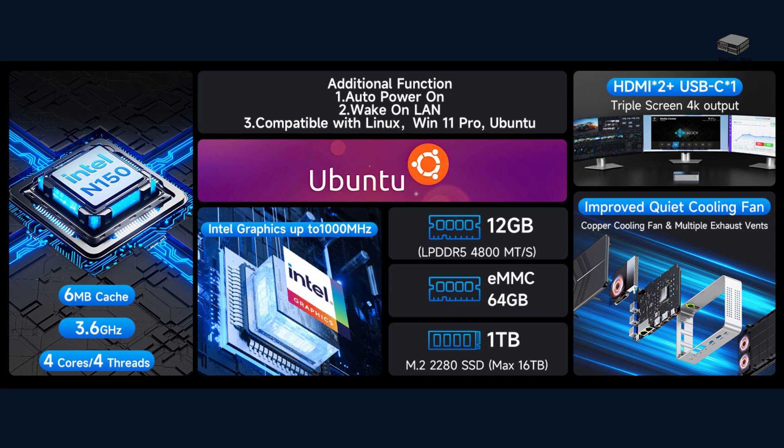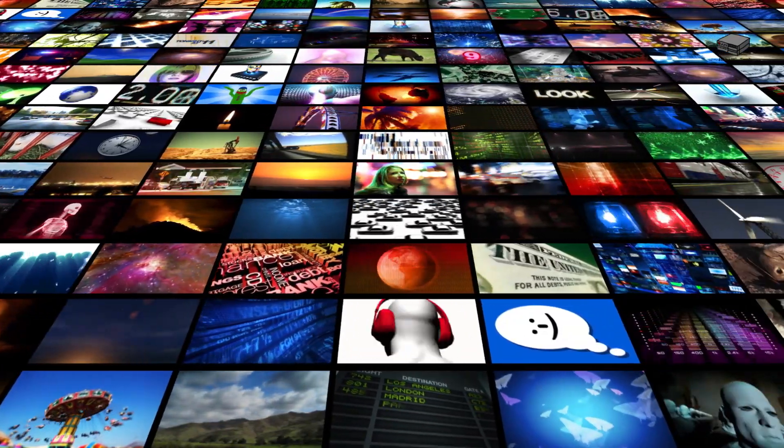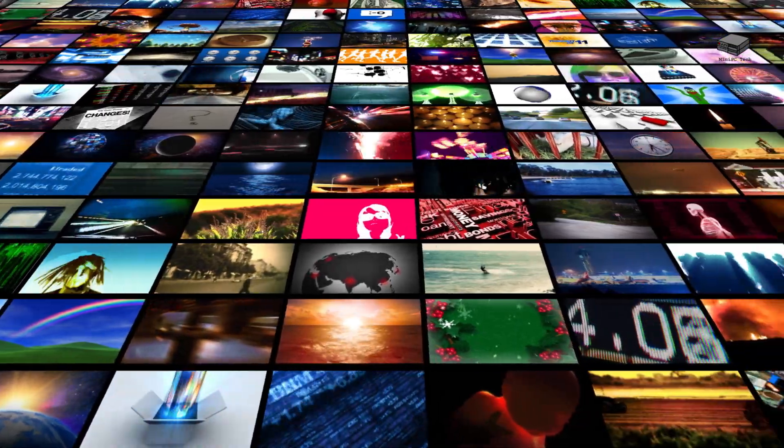Under the hood, the Intel N150 processor provides quad-core performance at up to 3.6GHz. It's paired with 12GB of LPDDR5 RAM, which runs 72% faster than DDR4 while consuming 35% less power. This combination makes the G9 great for office productivity, media streaming and NAS storage, and home server and light virtualization.